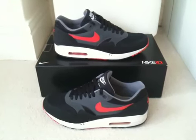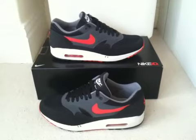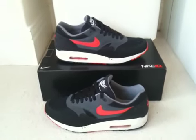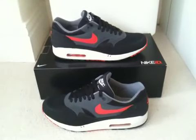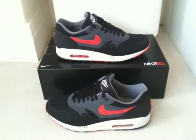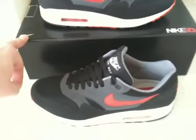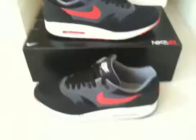What we have here is one pair of my Nike Air Max 1 IDs — a mainly black and red pair. These date from 2007 and come in the typical Nike ID coffin box.